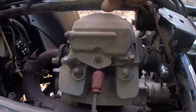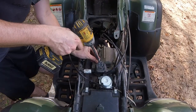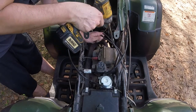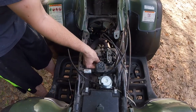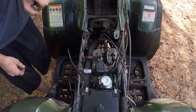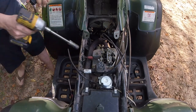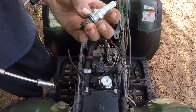Next thing we want to do is remove these four bolts — this will take the valve cover off. Once we get the valve cover off, we'll get to the valves. What we're going to have to do is rotate the engine to top dead center, that way it will relieve any pressure on the valves. The spark plug here is an NGK DPR7EA — it's 18mm.